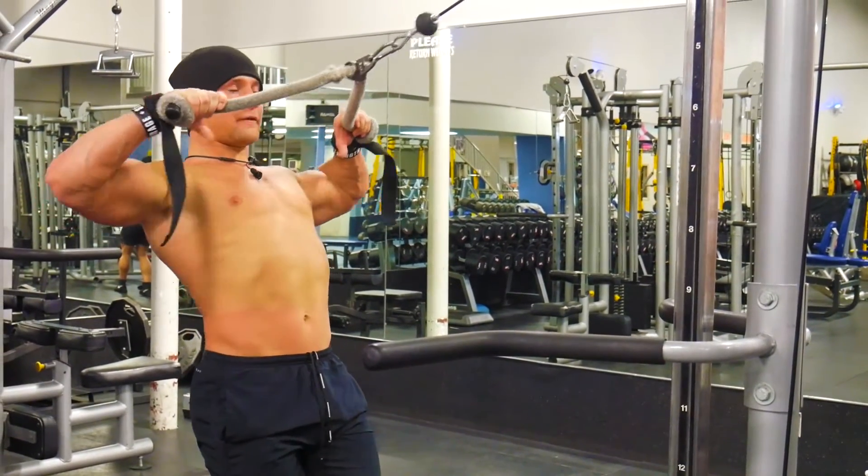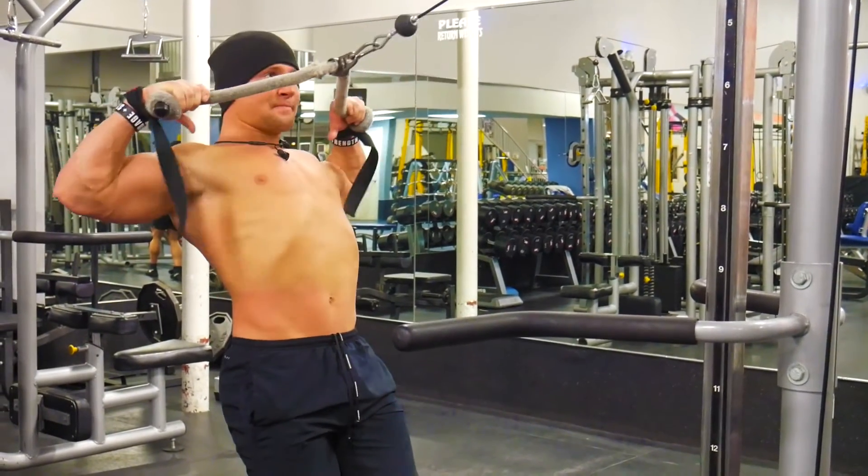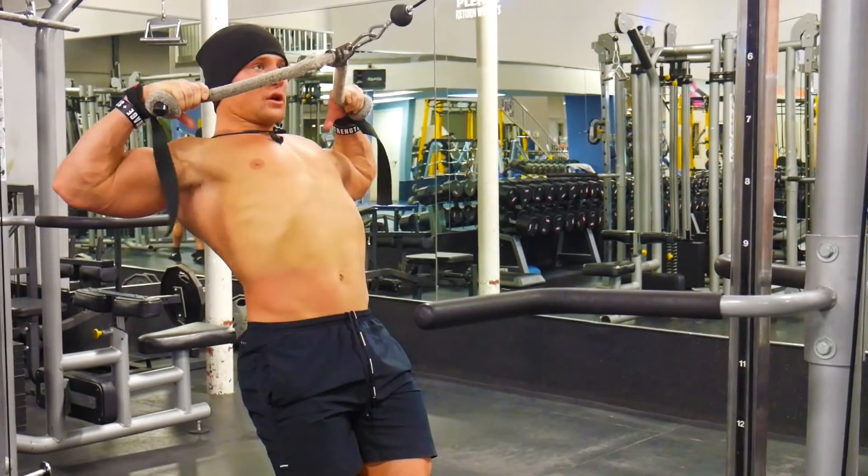Pull the rope to your face — I try to go to my chin or to my nose. You want to squeeze your shoulder blades together, like so. Hold it.